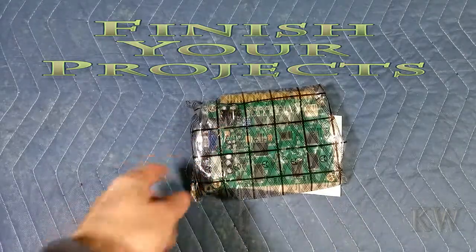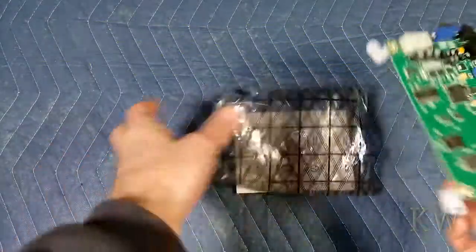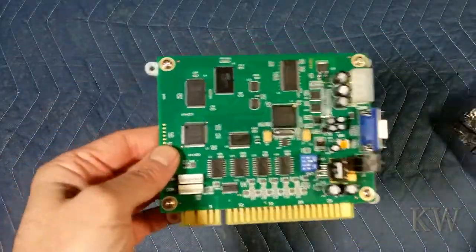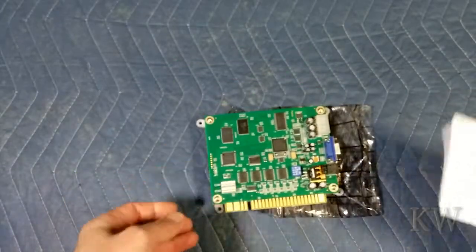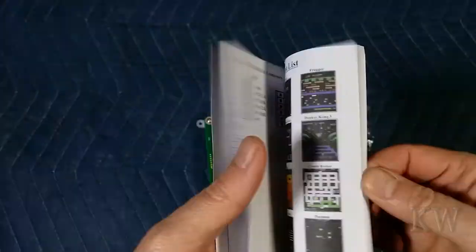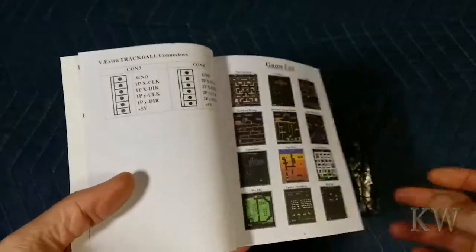Got a finished project — we have to finish projects. You may or may not have seen this, but this is the JAMA board and this is a 60-in-one, something like that. But since we're doing a Ms. Pac-Man cocktail table, we want Ms. Pac-Man, and that's what this has. But since it can do other things, might as well play the other games.